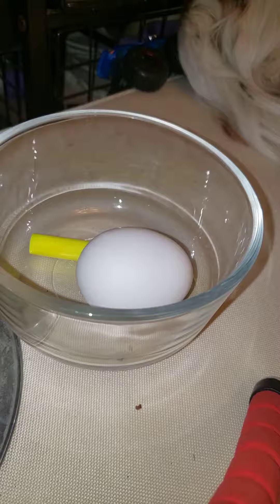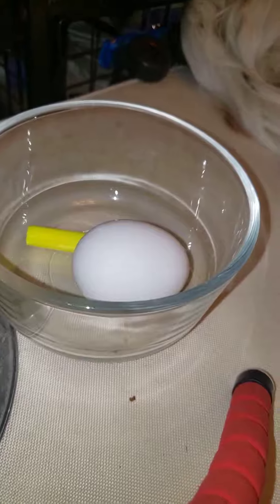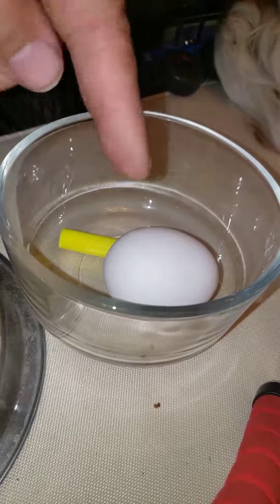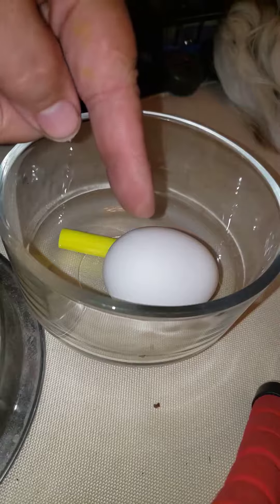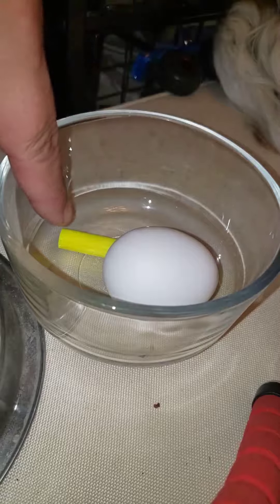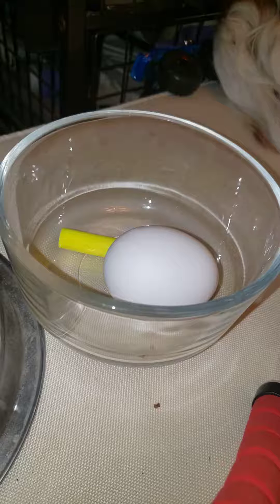Sorry about this, but we forgot to start the recorder. This is Kona and his egg for the extra credit. So here we have an unboiled egg and a yellow highlighter in a glass bowl.